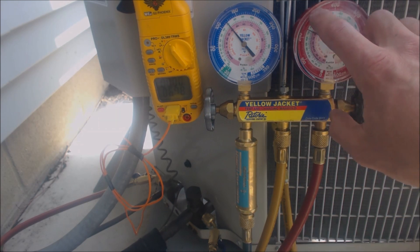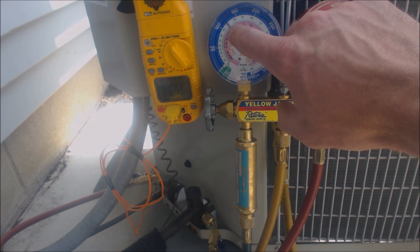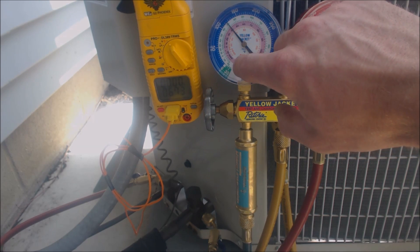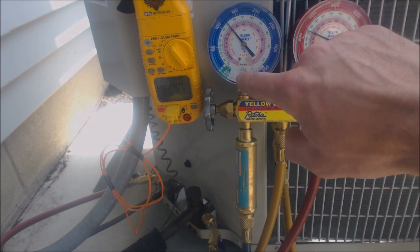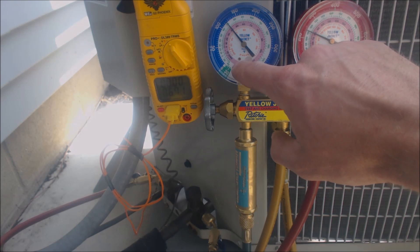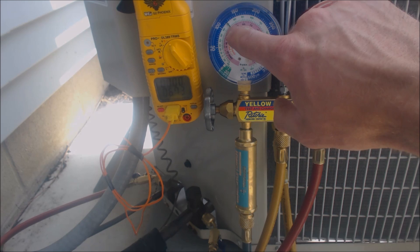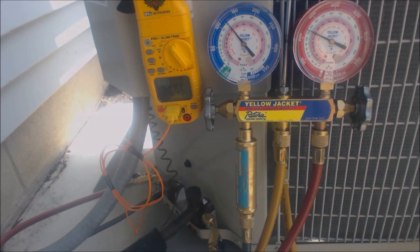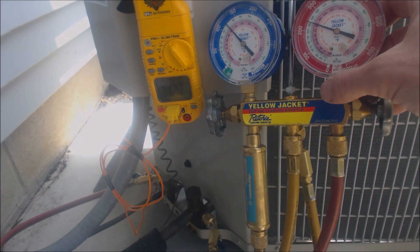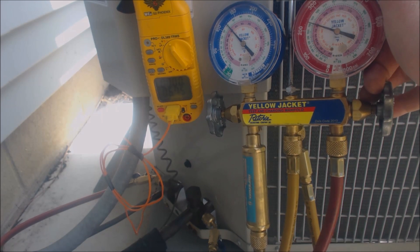We do that with the high side gauge. Before we do that, we just check the vapor side — we make sure that the coil, which is this outer ring, is the pressure; the inner ring is temperature. We're working with R410A, so that's the light rose or pink inner ring. It says that the condenser coil is above freezing — it's at 41 degrees right now, which is good. Now that we checked that, we're going to go ahead and check our sub-cooling, and we see that we are reading about 238 PSIG.